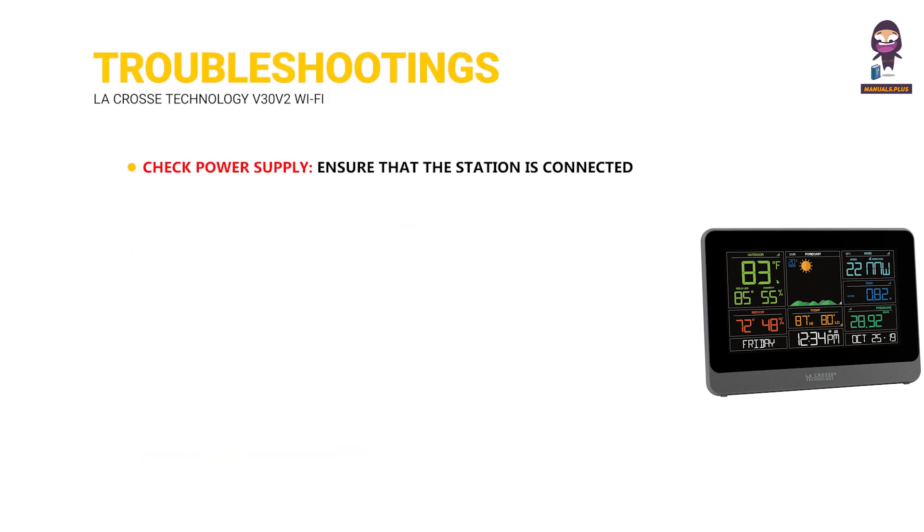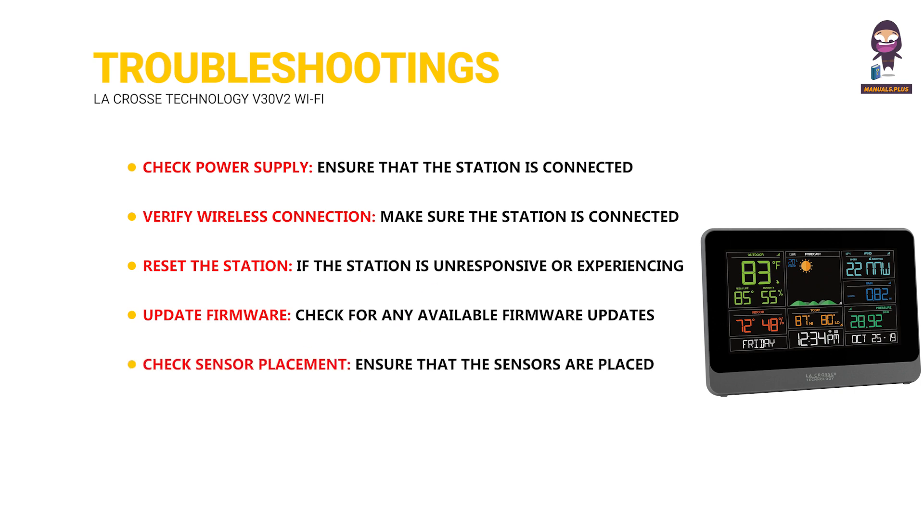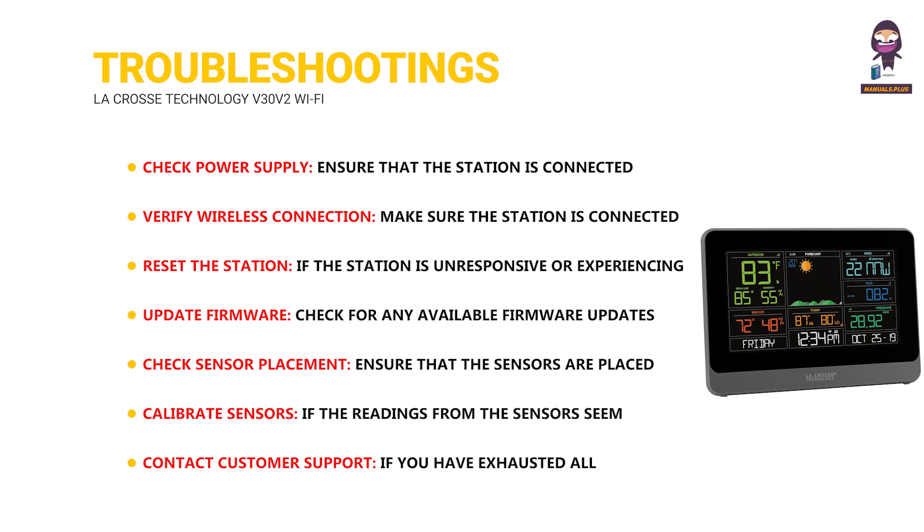Troubleshooting: check the power supply, ensuring the station is connected to a reliable power source. Verify the wireless connection — make sure the station is connected to a stable Wi-Fi network. Reset the station if it is unresponsive or experiencing issues by following the manufacturer's instructions. Update firmware — check for available firmware updates and install them if necessary. Check sensor placement — ensure sensors are placed in appropriate locations per the manufacturer's guidelines. Calibrate sensors if readings seem inaccurate, following the manufacturer's instructions. Contact LaCrosse Technologies customer support if you have exhausted all other troubleshooting options.